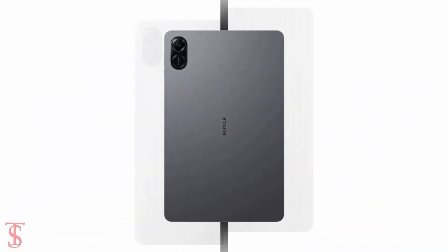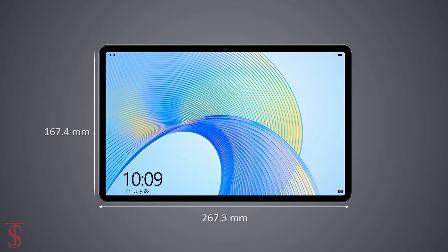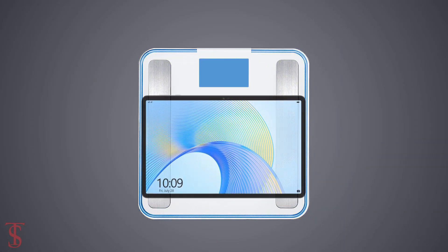The physical dimensions of this tablet measure 267.3 by 167.4 by 6.9 millimeters, and it weighs around 499 grams.